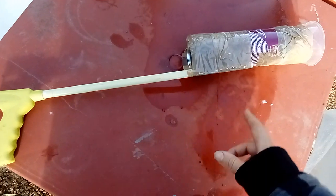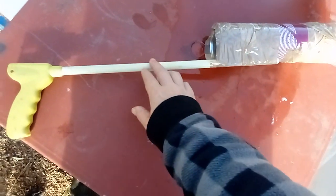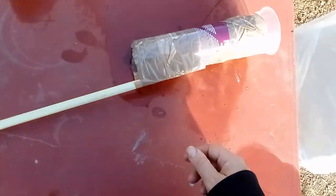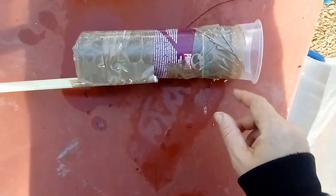So I got a Pringles tub and I taped it to the end of the stick so I got some reach. Then I used a rice pudding top and taped it to here.